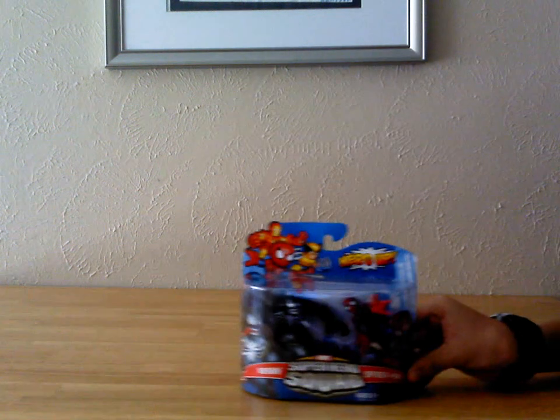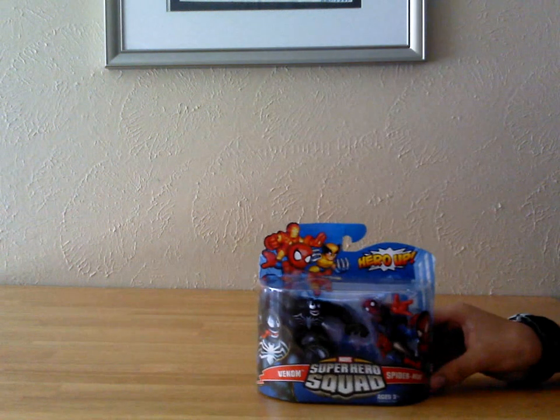Today we are going to be doing a new class for my reviews, and that is called Jack's First Impressions. And today that will be based upon Superhero Squad from Hasbro and Marvel.